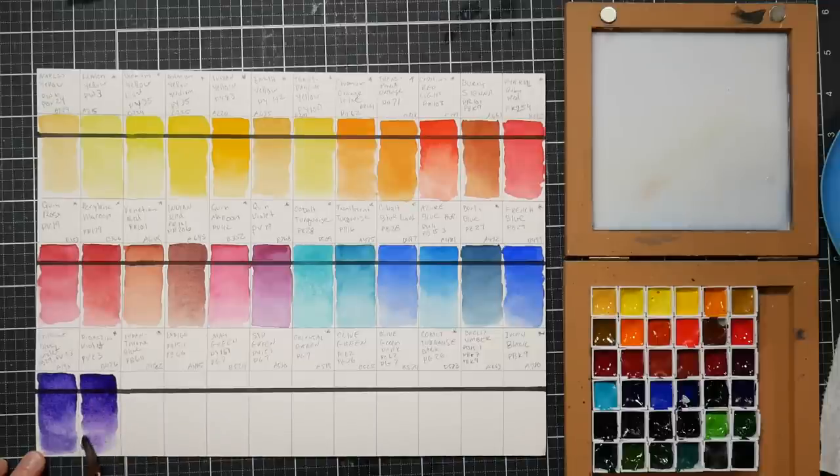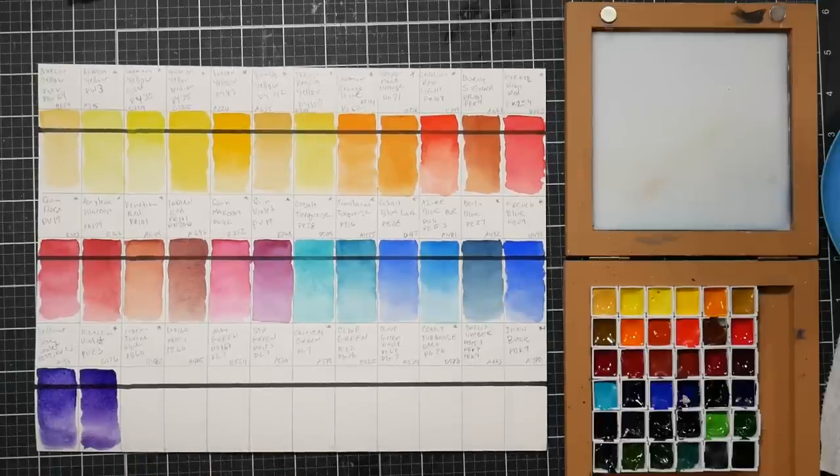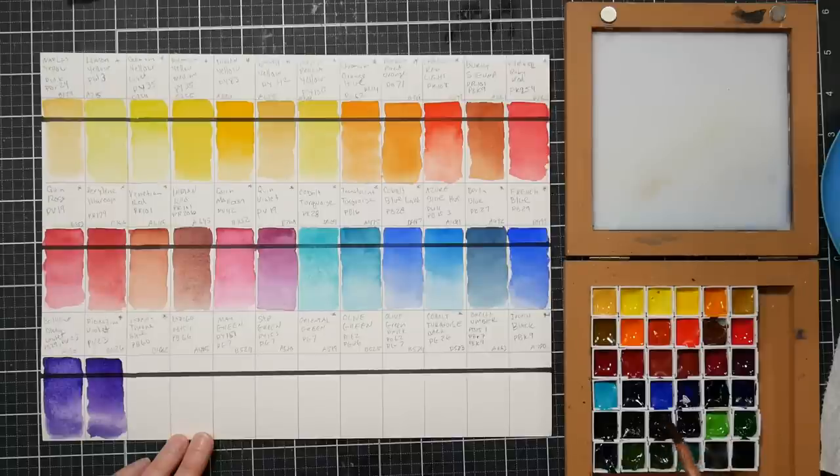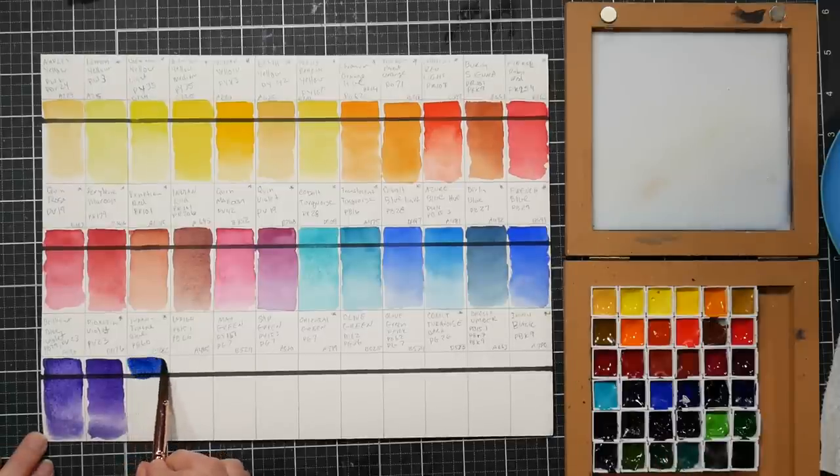I like to use dioxazine violet for shadows because it's so dark and so transparent, but it can take over because it's so strong. You can hardly see the black line under it - it's such a dark value color, but that's what makes it great for shadows: dark and transparent, it won't make mud. I have it in my travel palette, put it in there about four years ago and have never had to refill it - it's so powerful. The next color is indanthrone blue, pb60. I apologize if my voice gives out - I think I'm coming down with something.